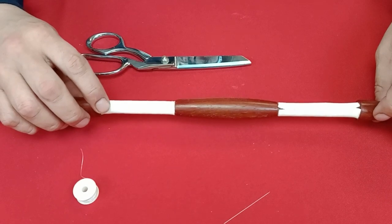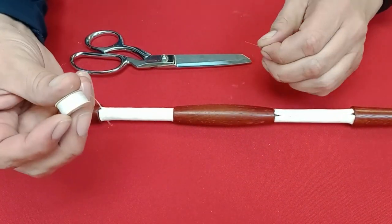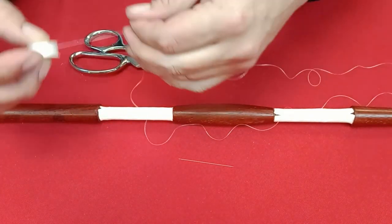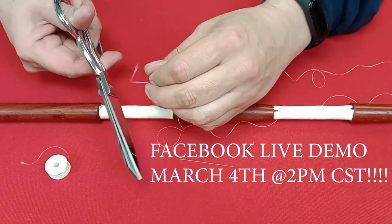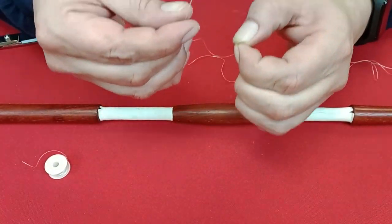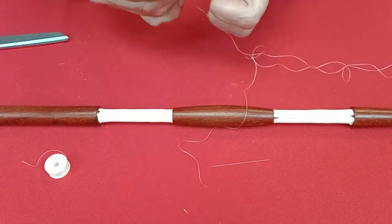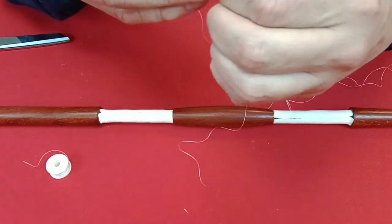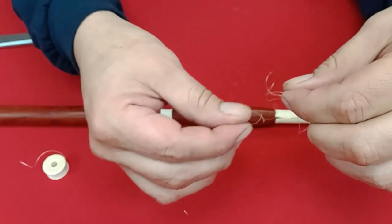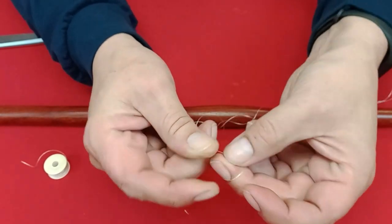Once the leather has dried on your dance stick and is secure, we're going to thread our needle and get ready to start beading. Get a needle from your kit and some thread — you'll want about two arm-lengths worth of thread. Take your scissors and cut your thread. We're going to double-thread our needle, so cut it to a point and go through the eye of the needle.